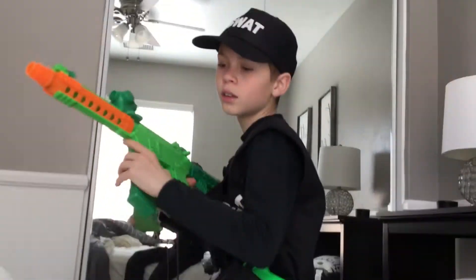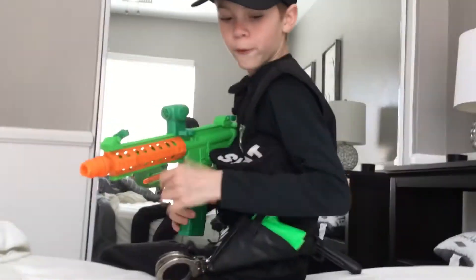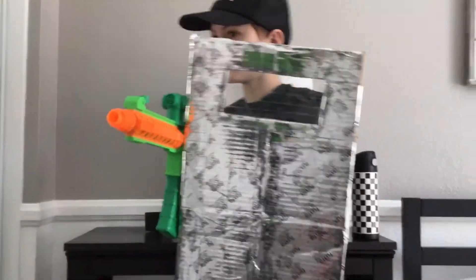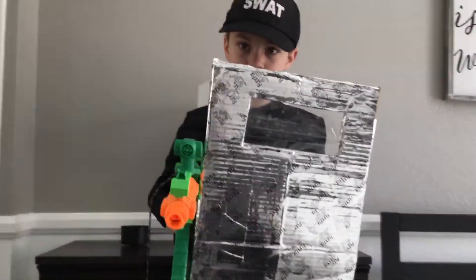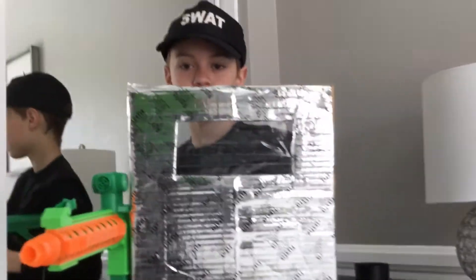Then you're going to take your SWAT hat and put it on, hold your rifle, and then you're going to take a riot shield like this and hold it on. You're going to take your rifle and hold it just like that.